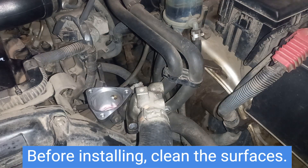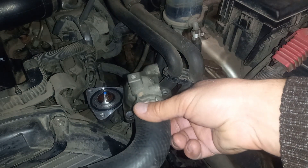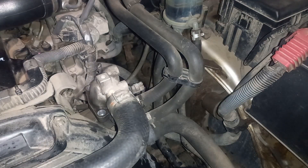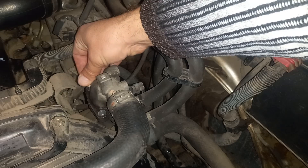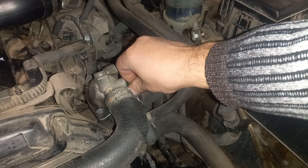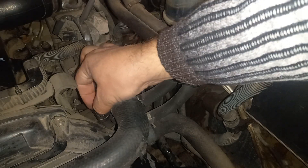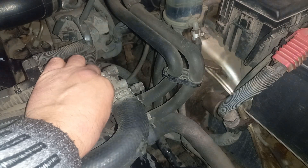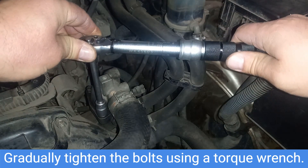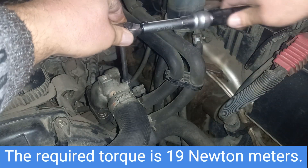Before installing, clean the surfaces, then install the thermostat. Gradually tighten the bolts using a torque wrench. The required torque is 19 Nm.